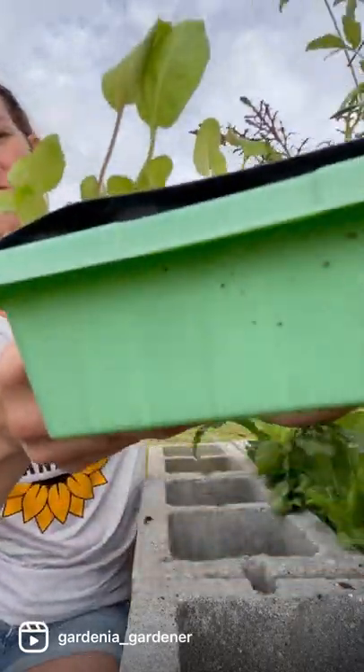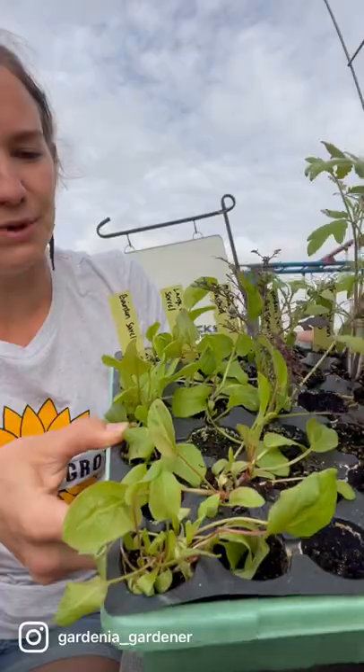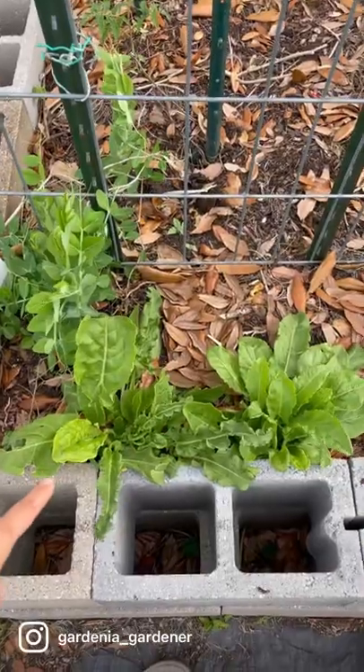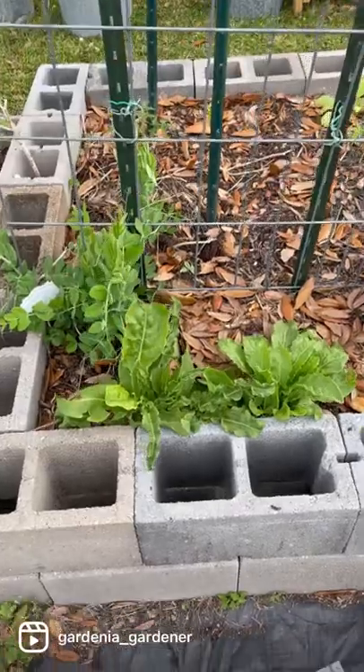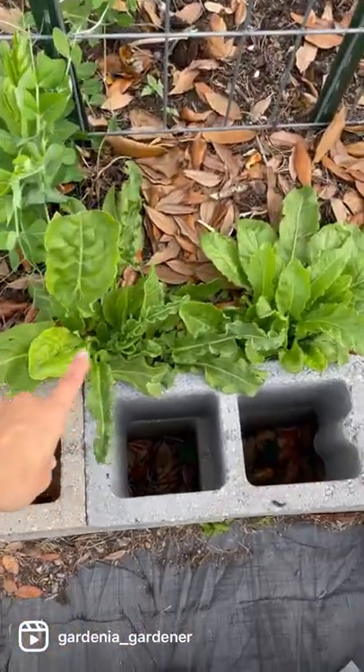They are my all-time favorite green. I've got some growing right here in the garden, and I've got some started right here in some little trays. I like to grow these at the base of a trellis to get some shade in the summer. These have been in here since last spring.